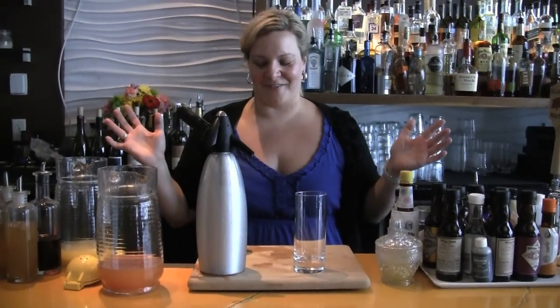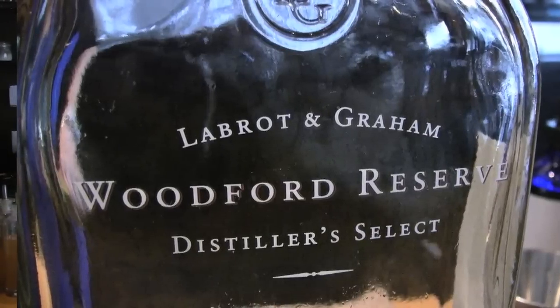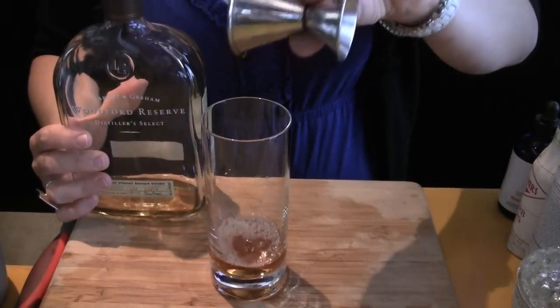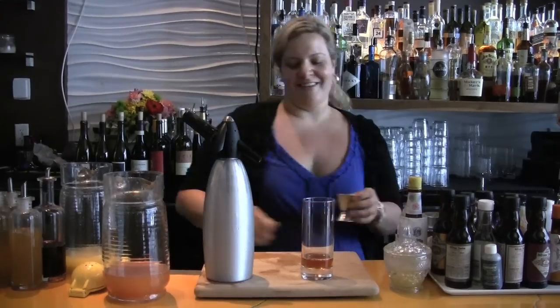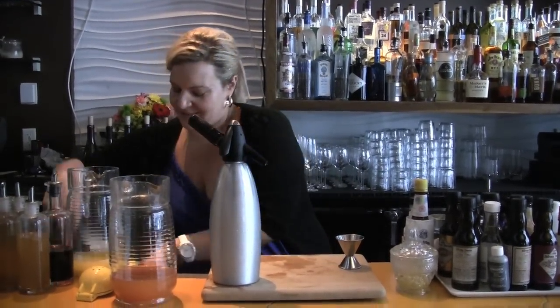Grab our glass. Now that all the hard stuff is over, we're going to grab the Woodford Reserve bourbon, which is a nice honey style bourbon, for one and a half ounces. Put that in there, then we're going to take our glass and fill it with ice.